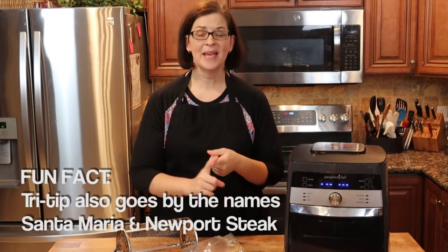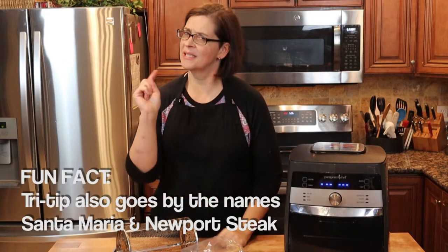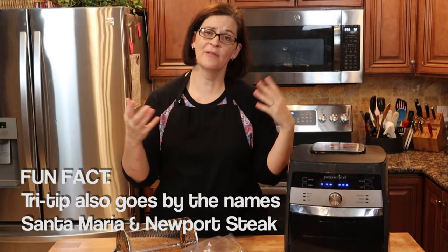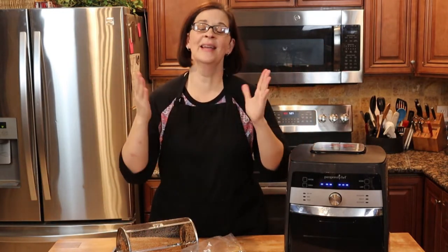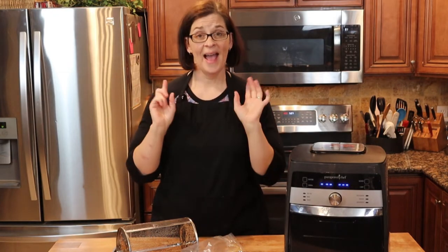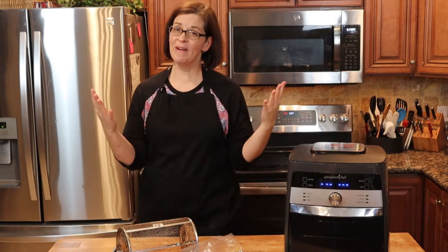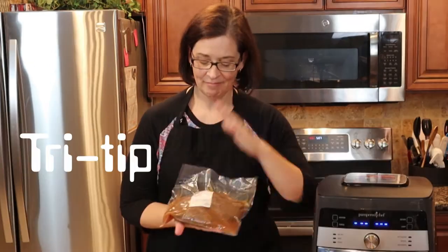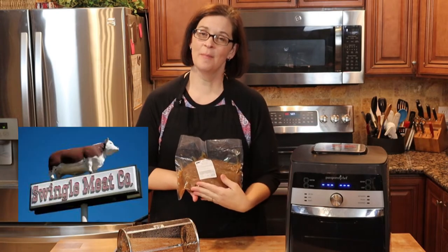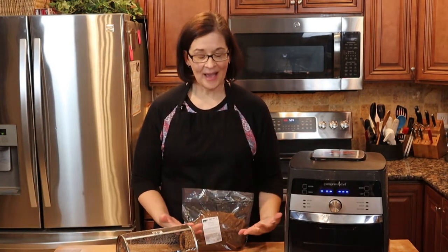All right, so this is a really, really easy recipe. All you need is tri-tip and any type of marinade. It's best to marinate it overnight, but if you don't have the time, just marinate it for a little while and it'll be fine. Or you can just salt and pepper it and put a dry rub on it and call it good. However, today we're just going to use an already marinated tri-tip from Swingles Meat Company. We treat ourselves a couple times a year.